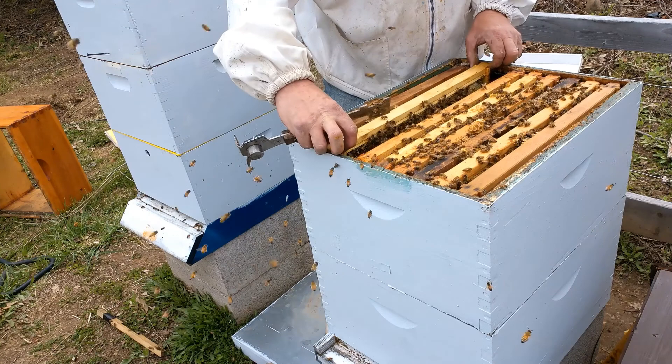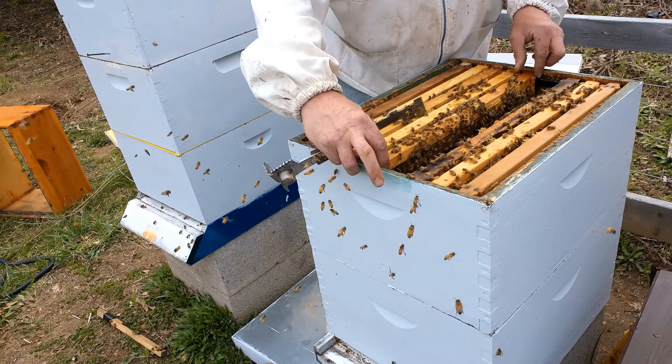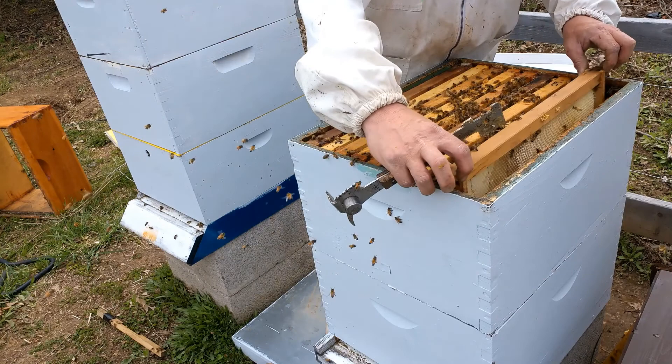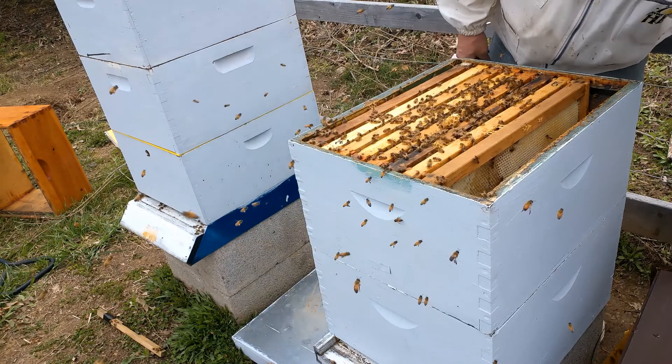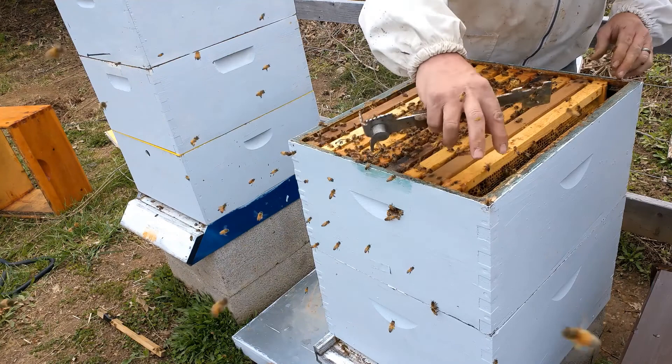We're going to see if we can dig in the bottom box here — this is going to be a resource hive maybe if she's doing so well. His problem was mites the year before. Did his bees get through winter because he insulated his hives? Absolutely not. And did my bees make it through winter because I don't insulate them? Nope. Insulating or not insulating — there's been so many people and so many studies done on it. It doesn't make a difference. It really doesn't.